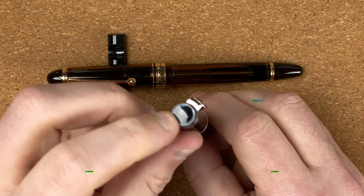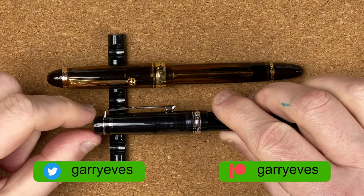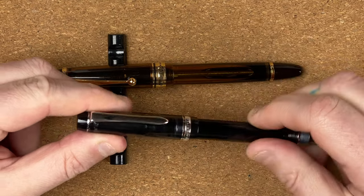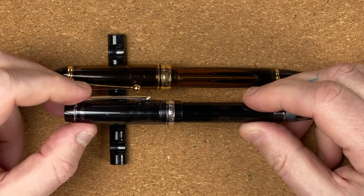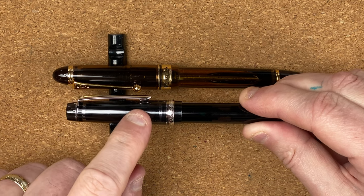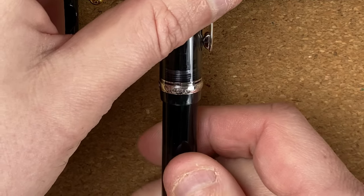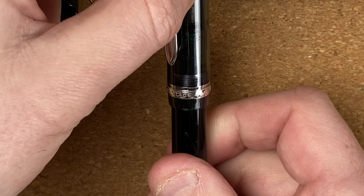We'll start with the 92. We've got a flat top, come on down, and it tapers out slightly. We've got a silver-coloured clip, which is nice and springy. I like the silver colour — it goes well with this black transparent colour that we've got in the pen. The cap tapers up until we get near the bottom of the clip, then there's still a little taper until we come to a ring. On it we've got 'Custom', 'Heritage', '92'...